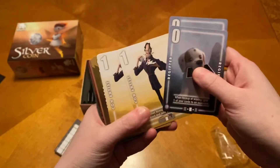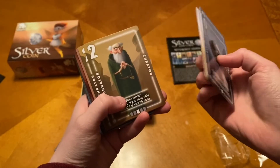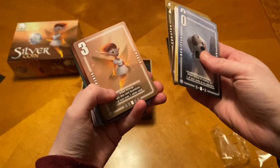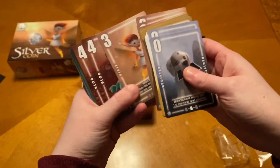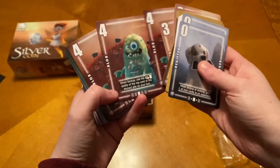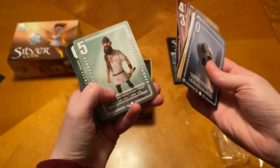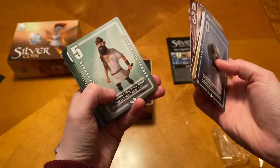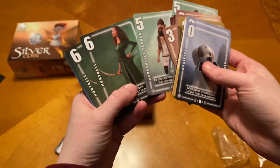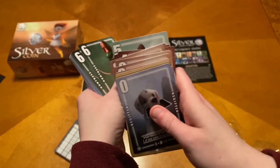You have the Con Artist — he looks a little bit like Bowler Hat Man from Meet the Robinsons. You have your Curator, Pixie, your Blob. Alright, he's got stuff in him. Your Apprentice Tanner.